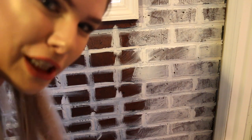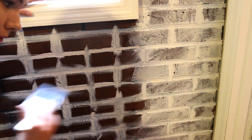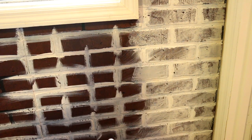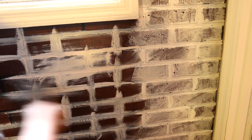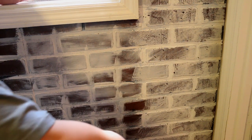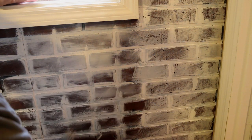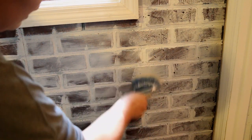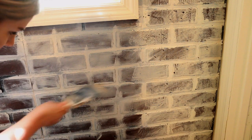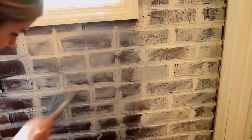Once it looks a little like this — I know it looks a little crazy right now — you're gonna take your fatter brush and your cream color. Dip in there real quick, barely getting any paint at all, and just kind of attack it. As you do this, some places will get a little more paint than others, some places will look a little more distressed, and that's honestly the whole purpose. You just go in and get it smearing.